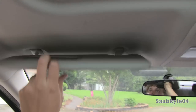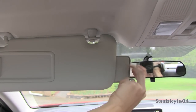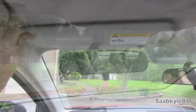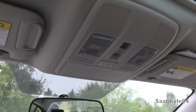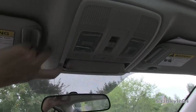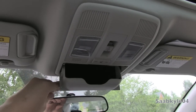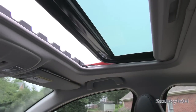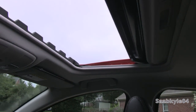Up top you have your side curtain airbags, grip handles, visors with little extensions that slide out to block additional sun, and an illuminated vanity mirror. A manual dimming rearview mirror is standard, and in the top stack you have controls for your sunroof, interior illumination, reading lamps, and a padded sunglass container. The sunroof is automatic opening and features a little wind deflector that pops up.